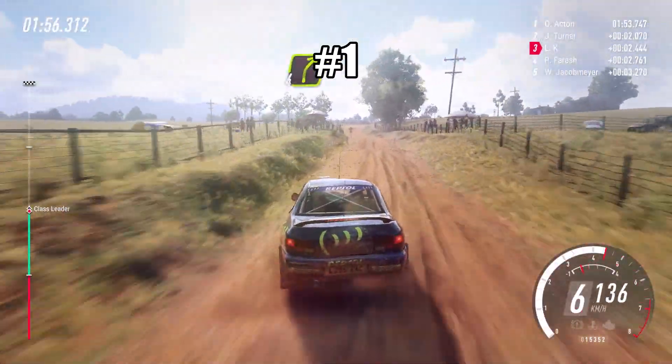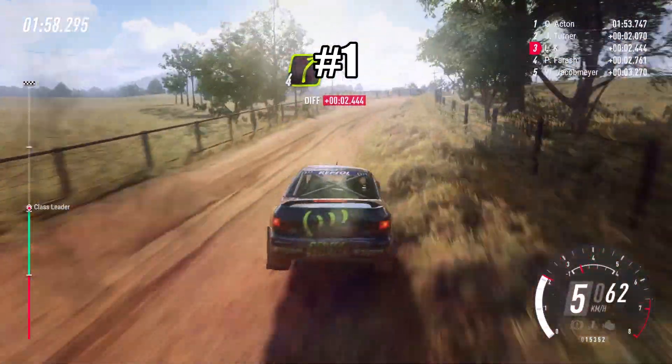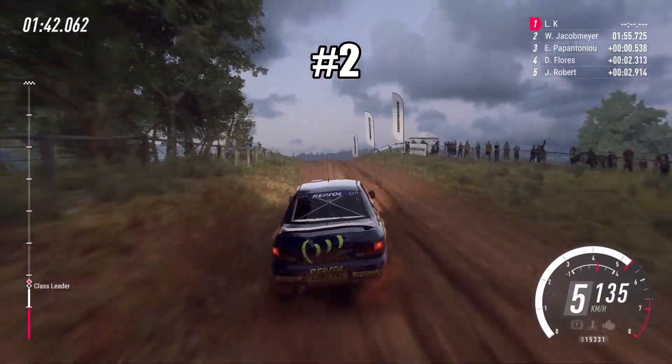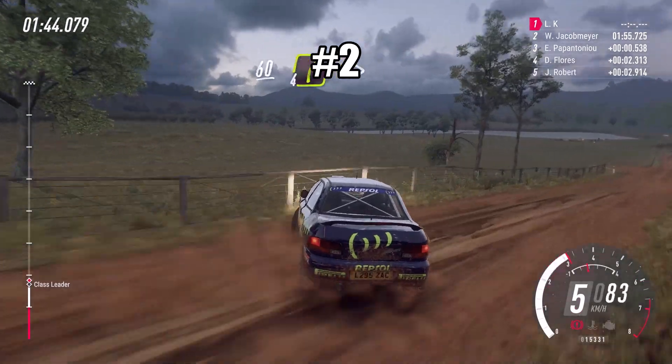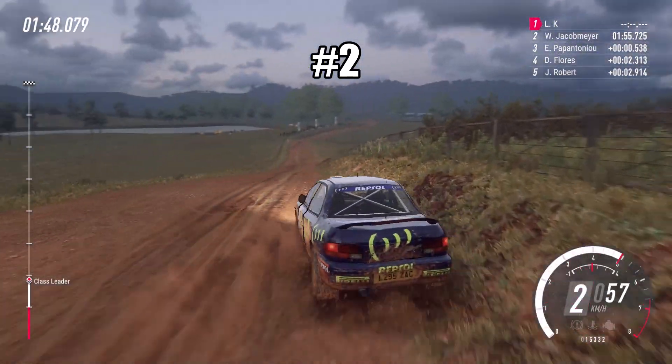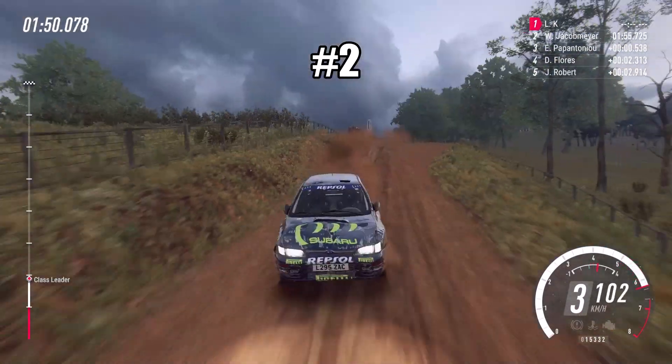Into four right long, opens to Tammach, small crest, 60, four right long, tightens, into four left.